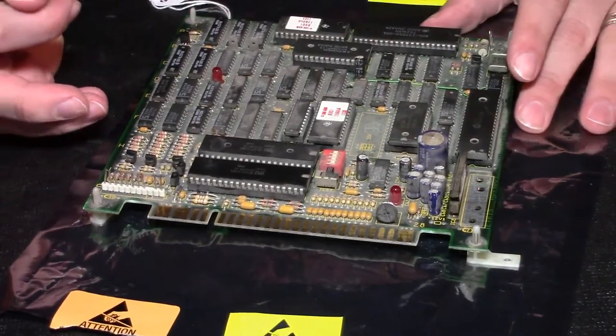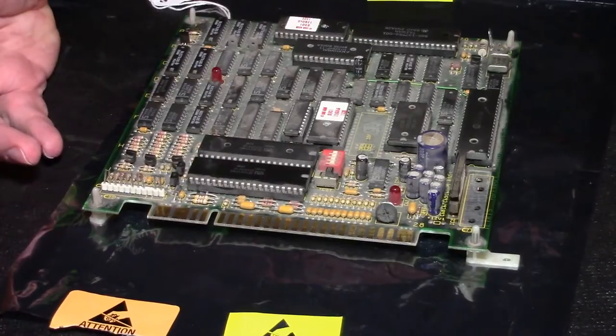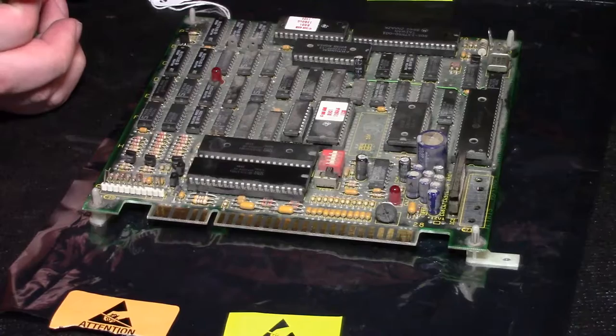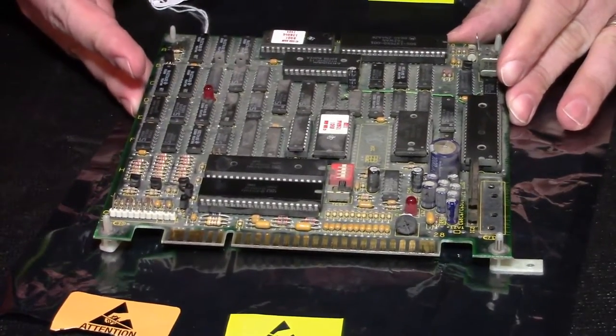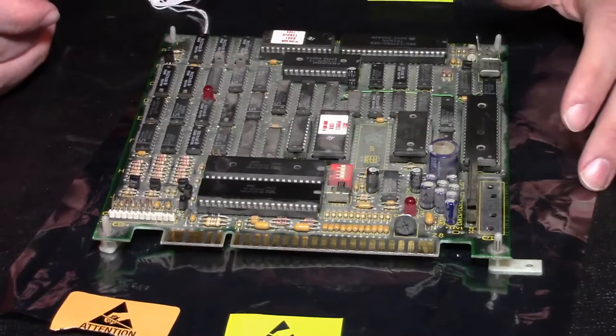There's no Bob Roberts Atari Tetris cap kit — I didn't see one there. I checked around on some different websites and nobody sells a specific cap kit for this board. So essentially what we were looking at was ordering a custom cap kit.